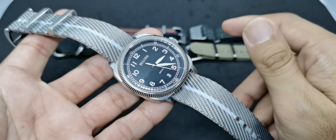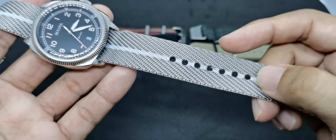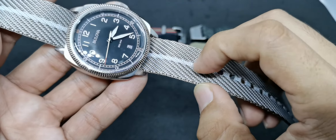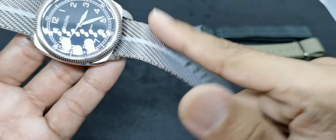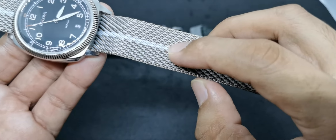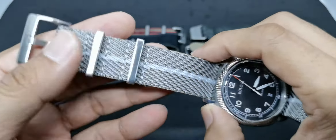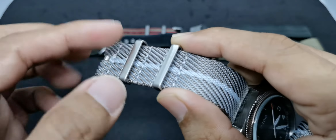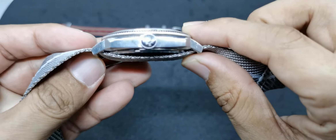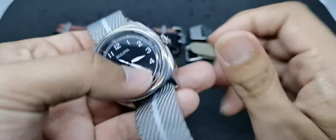The first strap is a single pass strap from Vario Singapore. It features a brown color with silver lining on the slanting surface edges, a gray or white color down the center, and circular holes running straight down. There are two fixed keepers — very sturdy — with the Vario logo on top. It's very simple and quite thin, so it doesn't add any bulk to the watch.